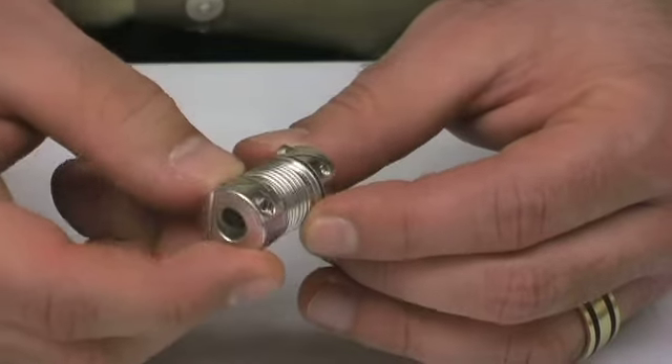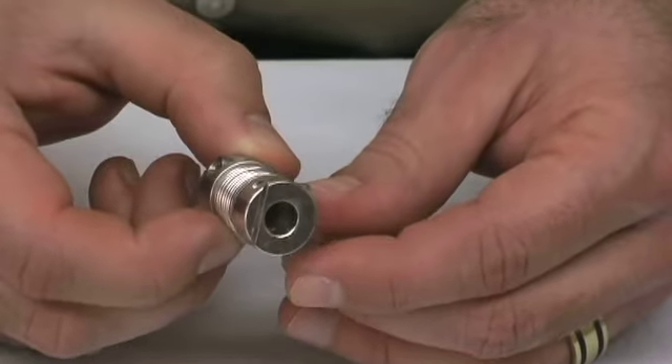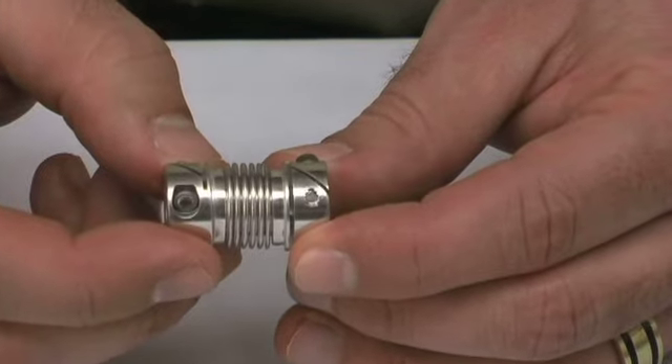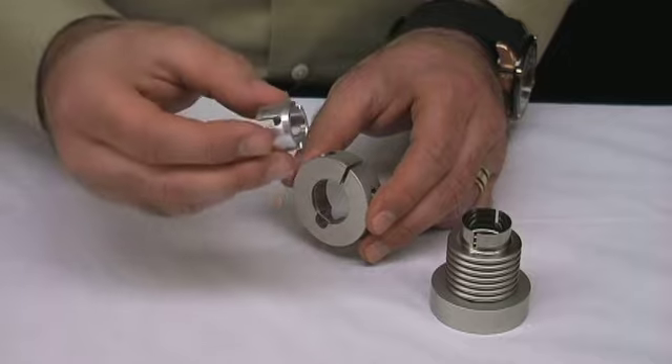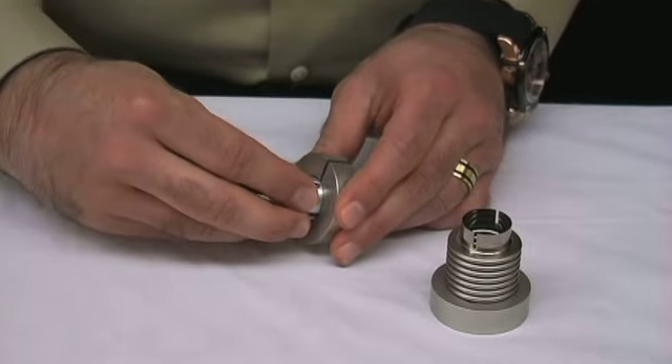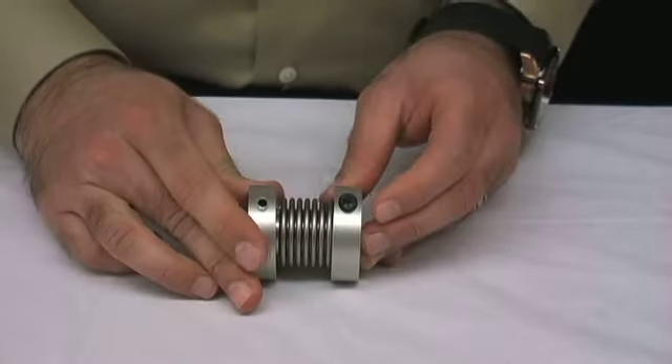Again, shaft damage is eliminated and the coupling stays in place more securely because of increased surface area, and it is easy to adjust and readjust. Our modular bellows coupling features interchangeable hub bushings. This can save money as only different sized bushings need to be purchased to accommodate various shaft diameters.